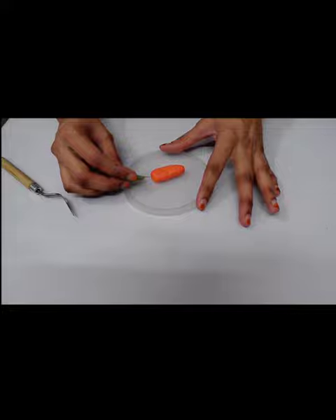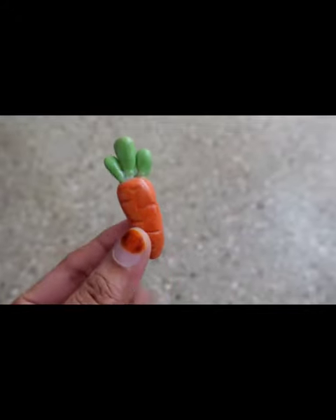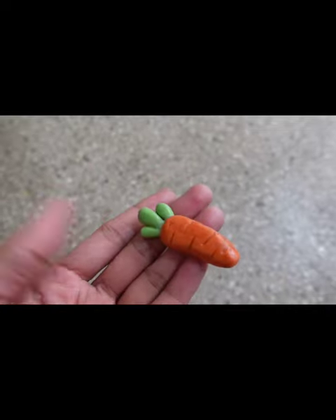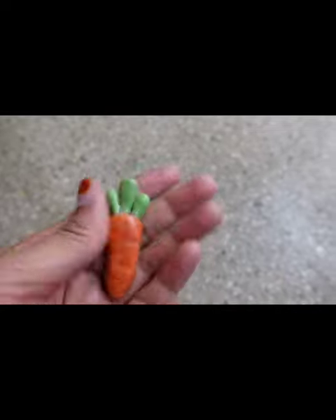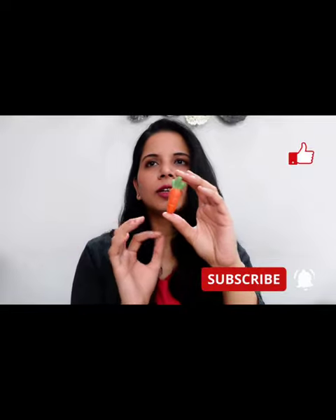Then we will insert the leaves like this — and that's it, it's done! I have to bake it, and it will be hard after baking. See how hard it is. We have made this clay model so cute and easy.